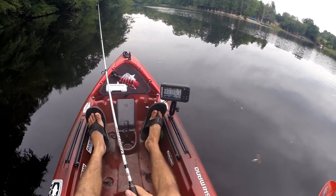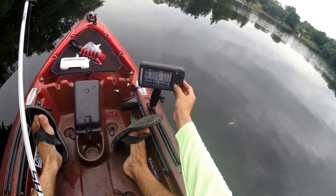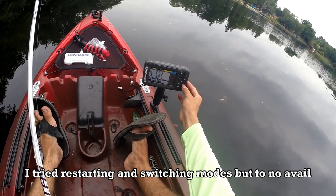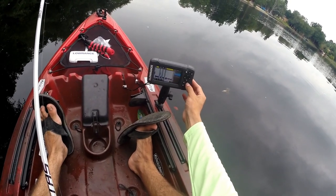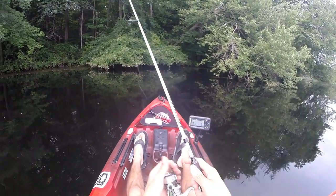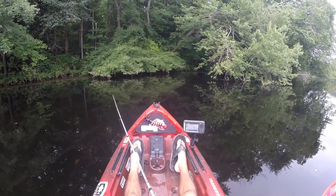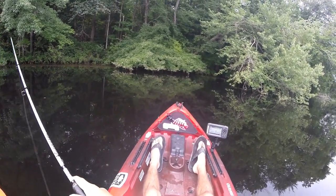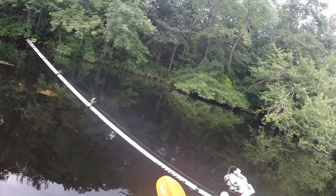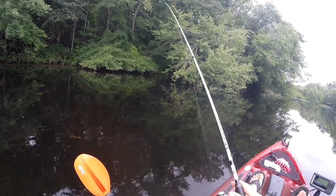Let me turn off the water mode. I missed another one there, damn it. Got him.